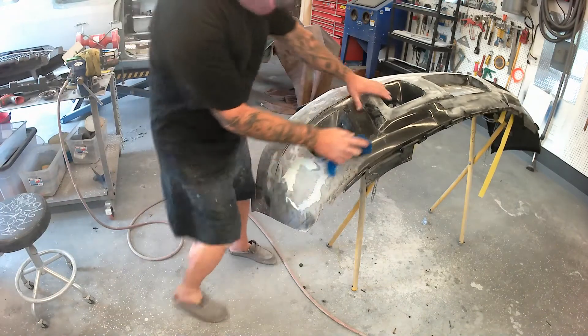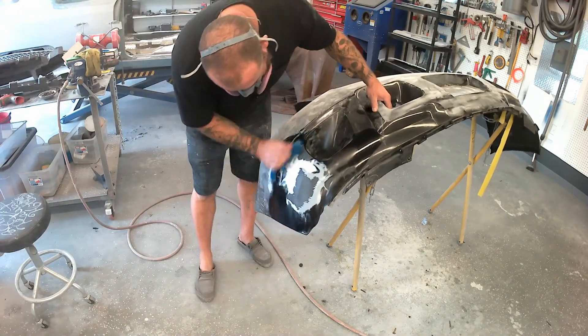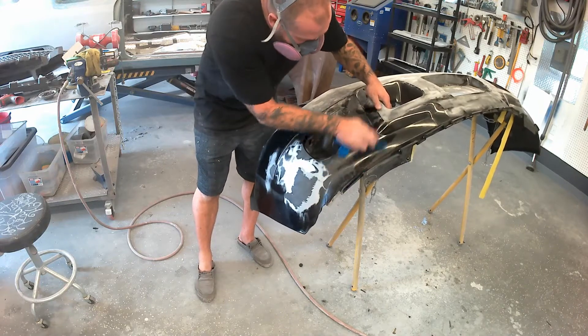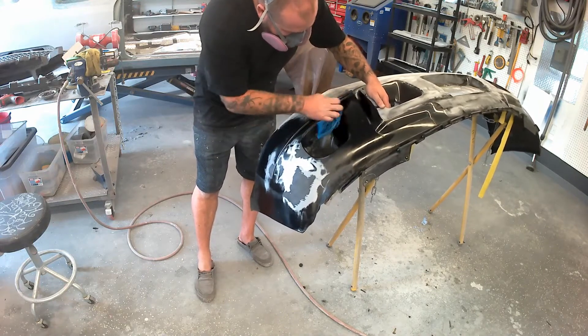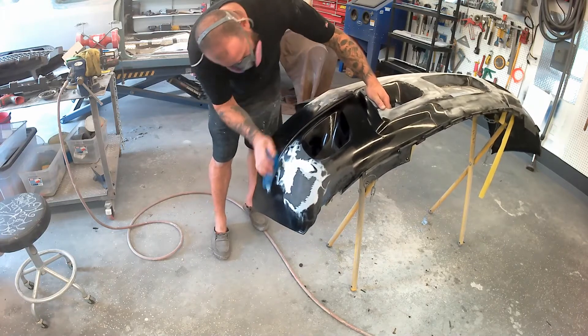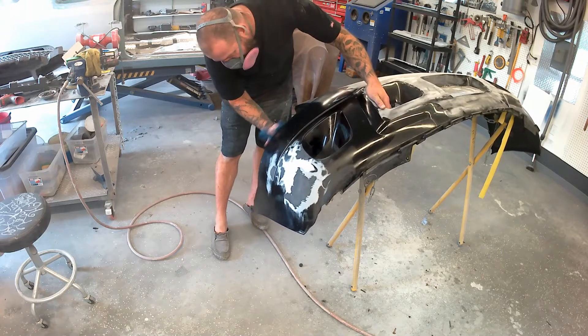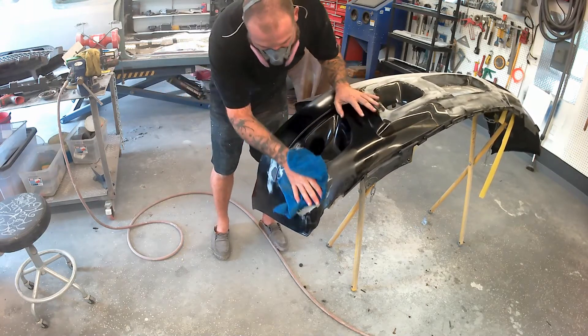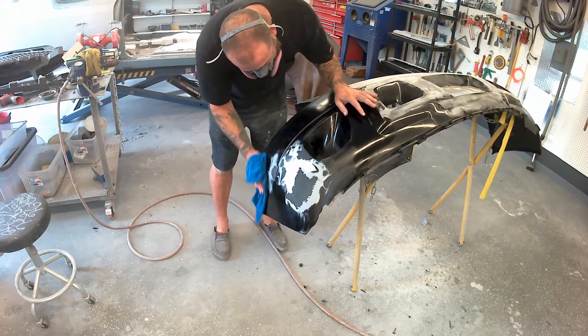There's body filler on the passenger side of this bumper. This bumper had obviously been through some issues in the past — had some filler done — and it reared its ugly head by cracking and shattering on this side, even though it was impacted on the driver's side. We'll fix that.